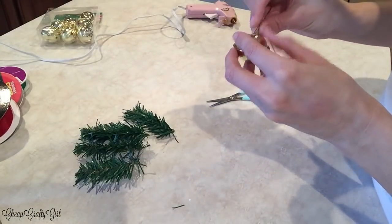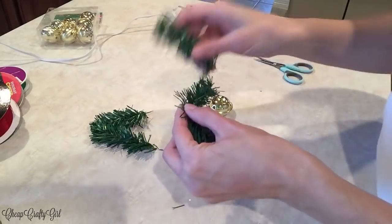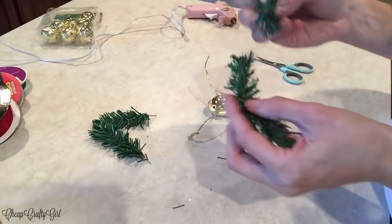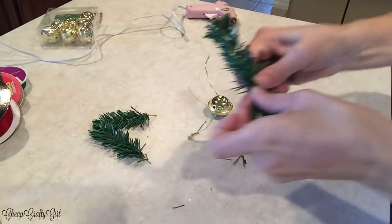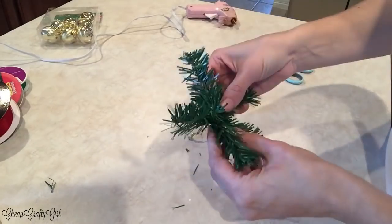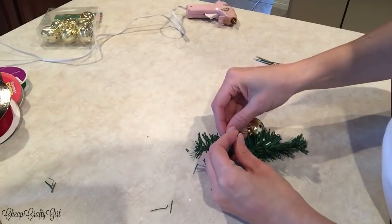I'm also grabbing this gold thread from another Dollar Tree decor piece because I needed to feed it through the bell — the bells from Dollar Tree didn't come with the little hanging ornament thread. Then I'm taking the branches and, because they already have a wire built into them, it was easy for me to bend and twist them so they molded together. You can use hot glue if you wanted to, but it was really simple to feel my way through and manipulate the wire to hold each branch together. It kind of ended up looking like a little snowflake, which I really liked.